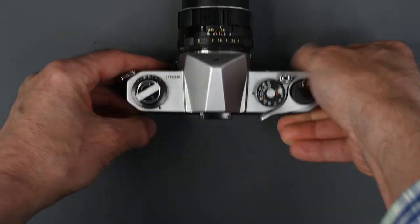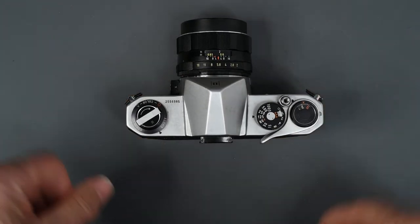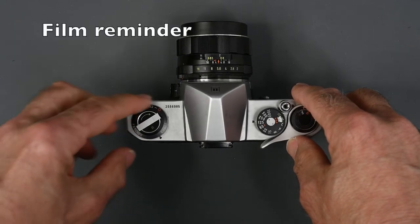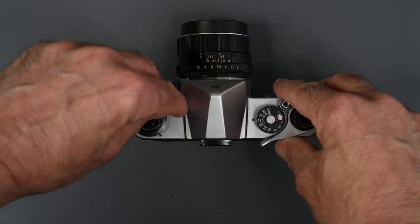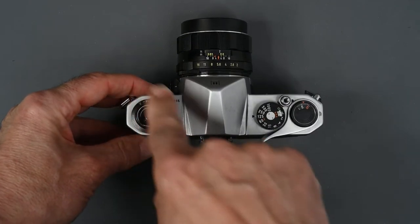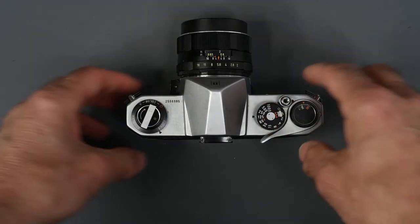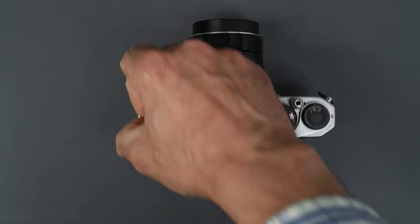To load the camera, first open the back. Before you open the back of the camera, always make sure there's no film inside. Just fold out the rewind crank and give it a little turn. If it turns freely, that means there's no film in the camera. If there's some resistance, that means you've got film in the camera — either finish the roll or rewind it before you take it out. To open the back on the Spotmatic, you just pull up on the rewind knob and the back springs open.